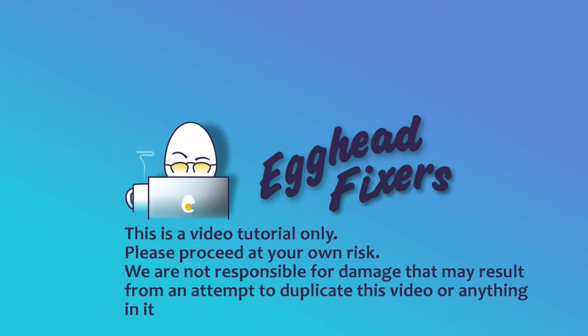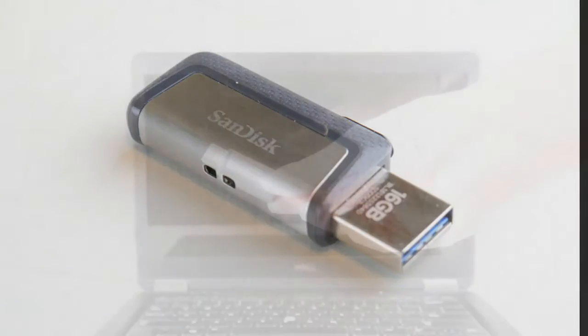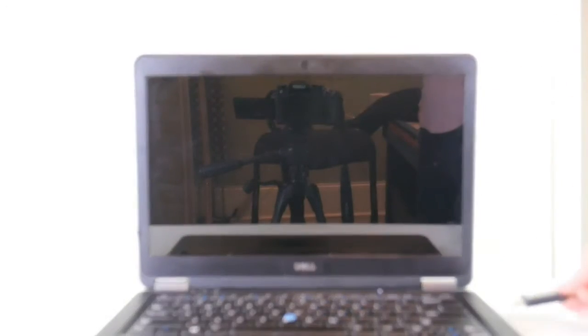Hello, my fellow eggheads, this is Liz. I'm a certified technician and today we're going to go over how to install Windows 11 from a USB. This is good for a desktop or a laptop computer, but I'm going to show you on a Dell laptop. You're going to need a bootable Windows 11 USB — I have a link down below to a video on how to create one free at microsoft.com.